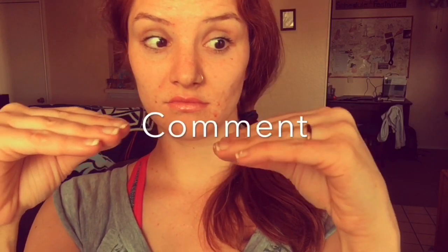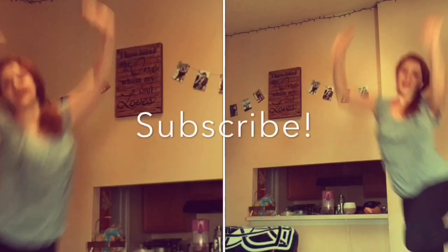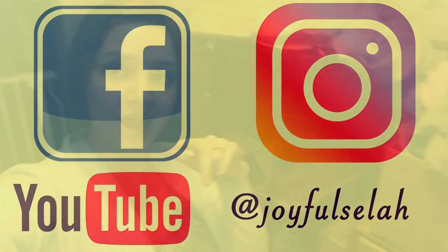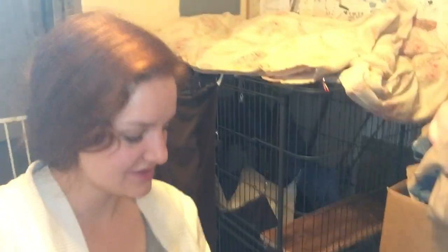So let's do this short and sweet. I got woozles, aka ferrets, aka stink weasels. I went ahead with their cage and some of the things I made myself. So that is what we are going to talk about today.